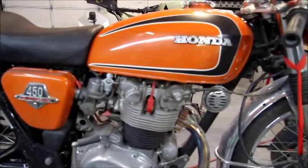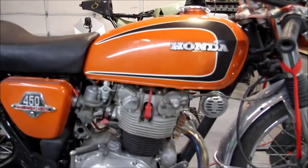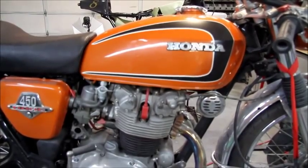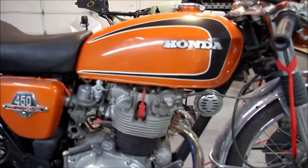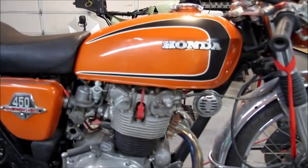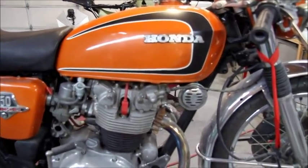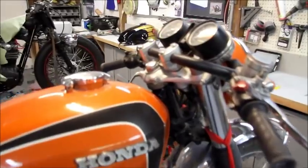The tank doesn't have original paint on it — I added the stripes. The bike had sat out in the barn for a long time, and with birds doing their thing on top of the paint, and it being lacquer, it messed the paint up, so the previous owner went ahead and had it repainted.